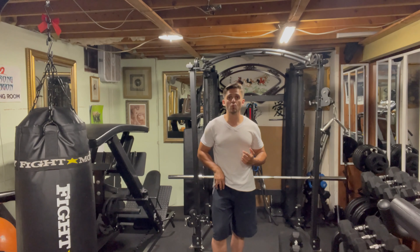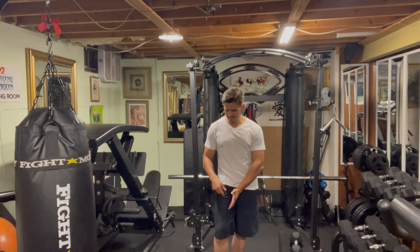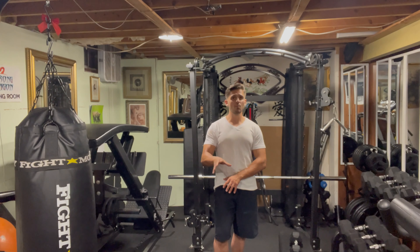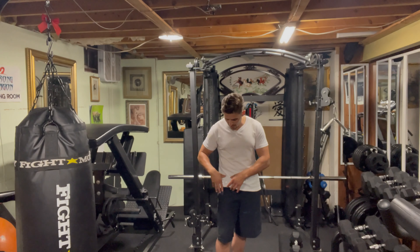We have the rectus femoris, which if you were to peel the skin right off the top of the thigh, that would be the muscle you see right up front. Then you have the vastus medialis on the inside, the vastus lateralis on the side, and the vastus intermedius right under the rectus femoris.